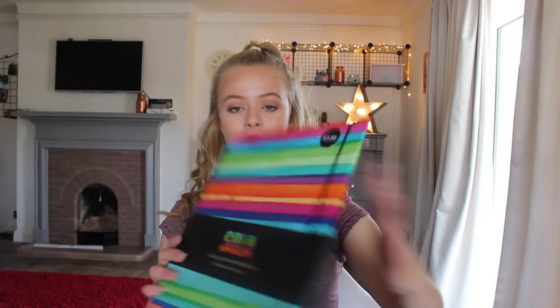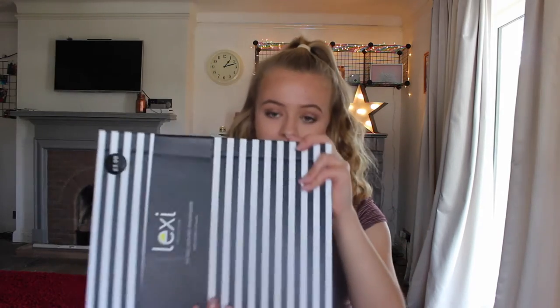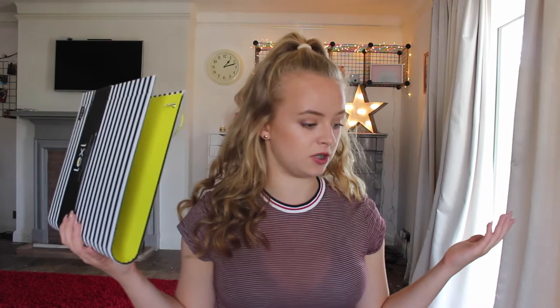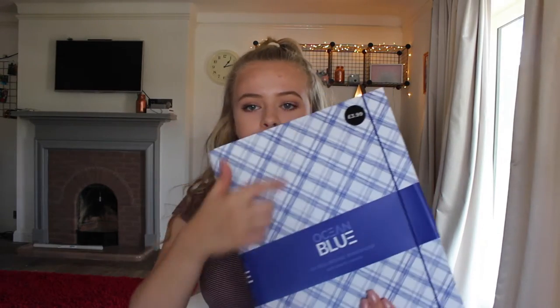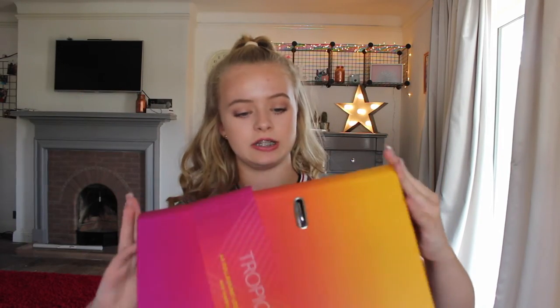The first one is a multicoloured stripey ring binder. I've also got this other stripey zebra stripe one. Then there's a blue checkered one, a multicoloured dot one, and probably my favourite — it's just orange and pink ombré, and I love those two colours together. So when I saw it I just had to get it.